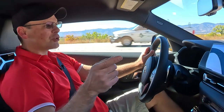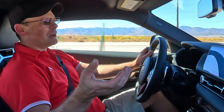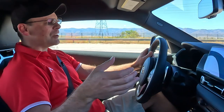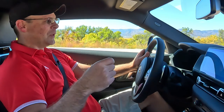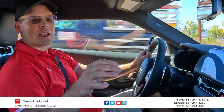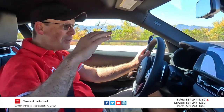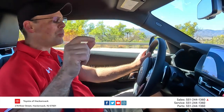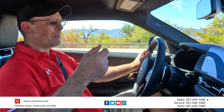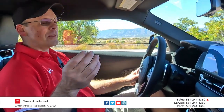Also new for 2023 is the manual transmission. Because it is new, everybody's trying to get one and you're probably going to pay a markup. If you are looking to purchase one, definitely consider reaching out to Toyota of Hackensack in Hackensack, New Jersey — this is where I purchased mine. I was able to get this 2023 Toyota GR Supra 3.0 Premium with the driver's assistance package and the eight-speed automatic at MSRP. If you're having a hard time finding a dealer that will work with you, give them a call.